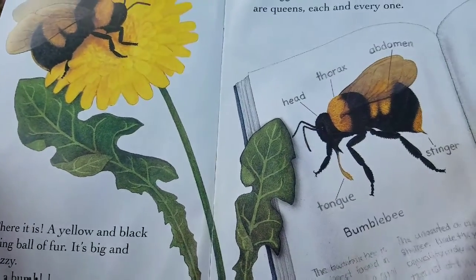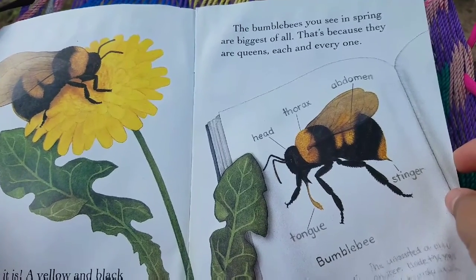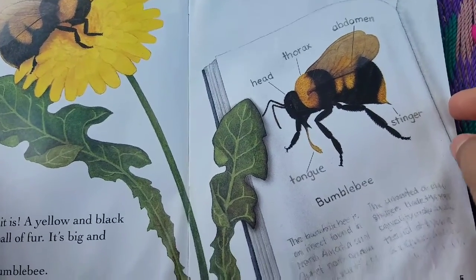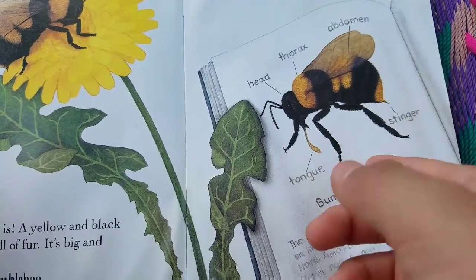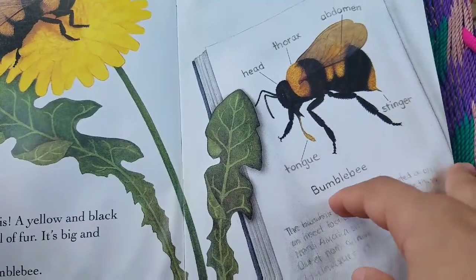The bumblebees you see in spring are biggest of all. That's because they are queens, each and every one. Head, thorax, abdomen, tongue, stinger, bumblebee.